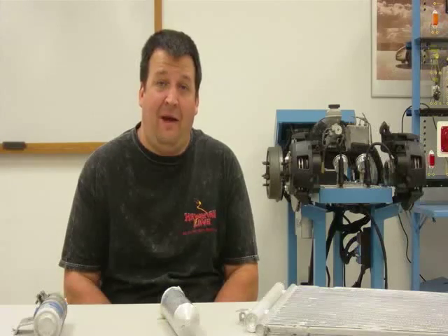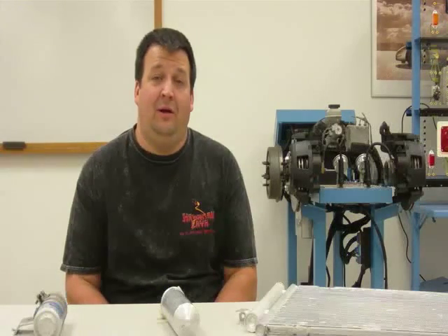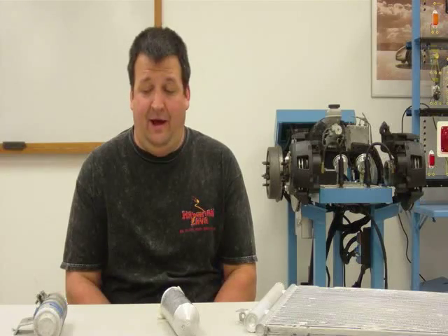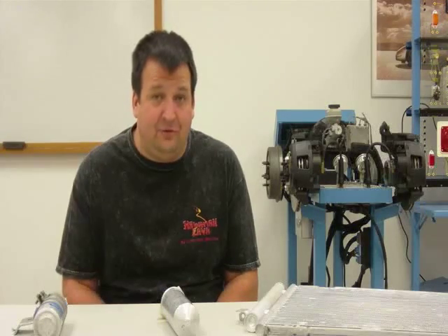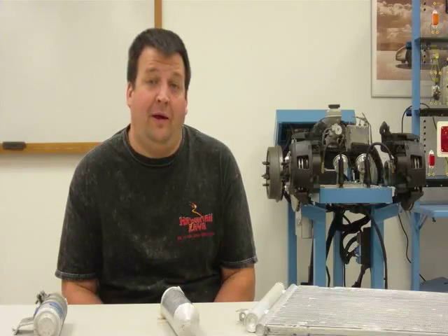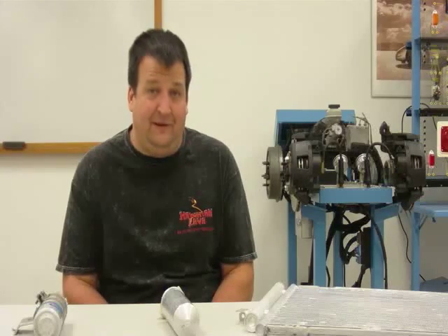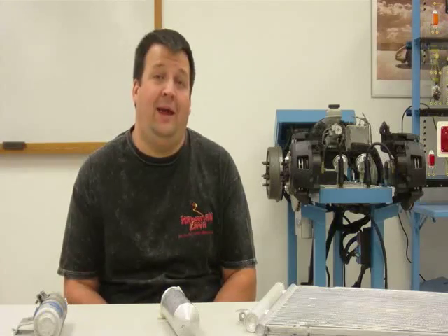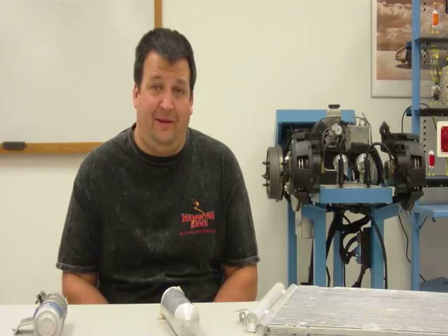Those of you that follow the MAX blog on WordPress know that we have several postings of articles that we've written talking about receiver dryers, and we actually get quite a few comments about them. We get comments about just exactly what is a receiver dryer, what does it do, how does it function, along with questions from consumers — particularly why do I have to get a receiver dryer replaced when I get service done to my AC system. So that's what we're going to talk about today in this video.